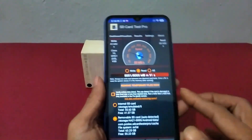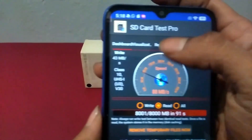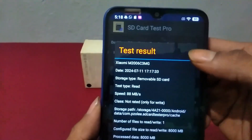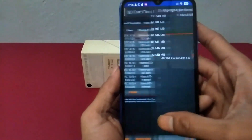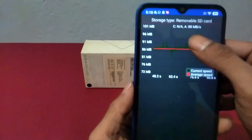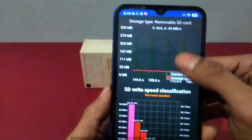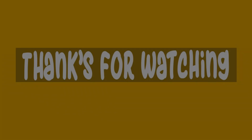After waiting for 91 seconds, I got the results. The average speed of this SD card when reading is around 88MB per second. That's how to speed test an SD card on an Android smartphone. Thanks for watching, and see you in other tutorials.